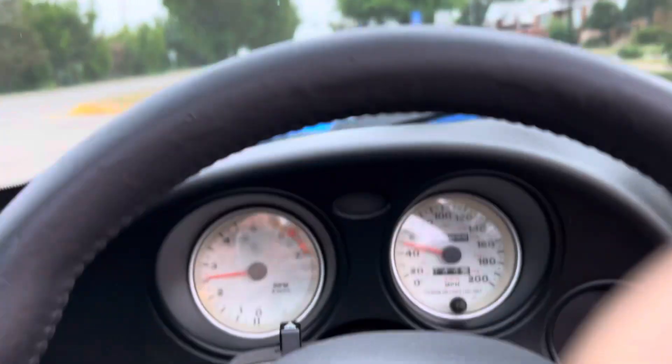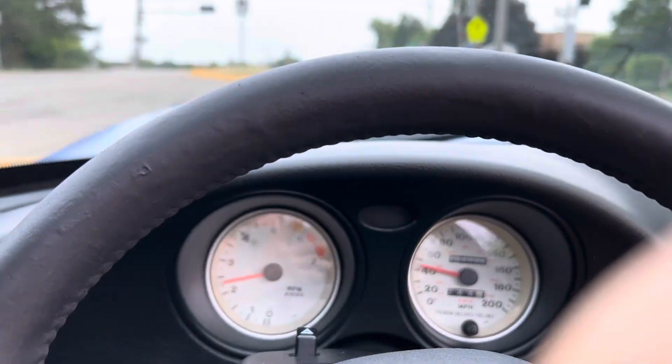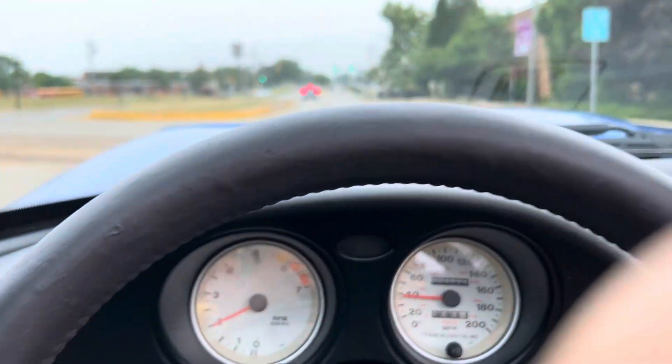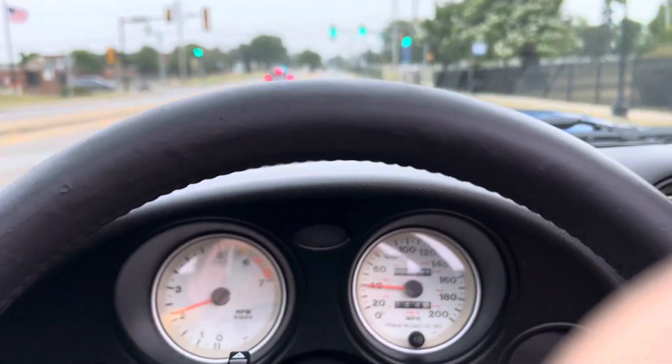There's lots of pent-up power in this thing. As you can imagine, there's really not a whole lot of places you can really open her up. Some train tracks we just went over. No issues.